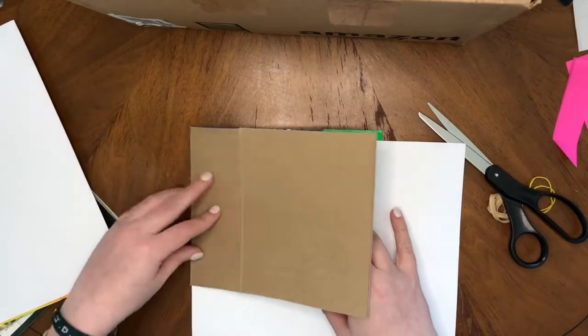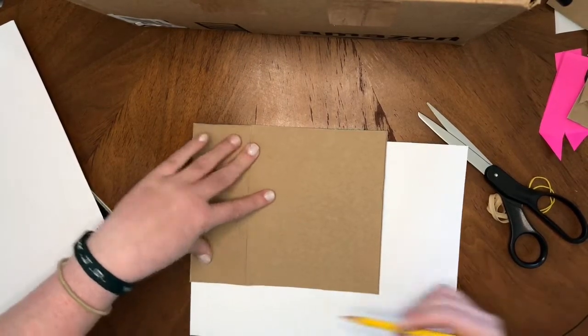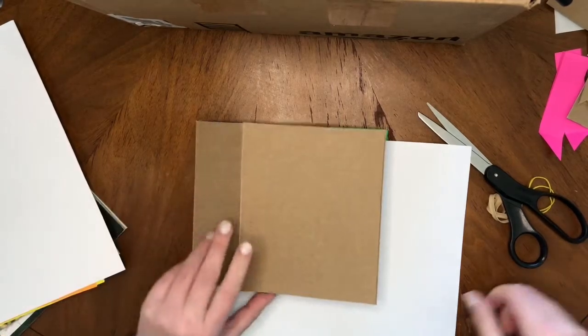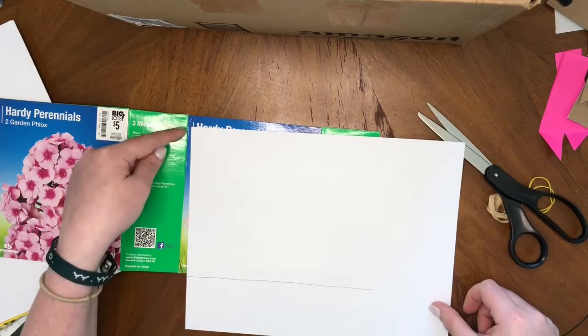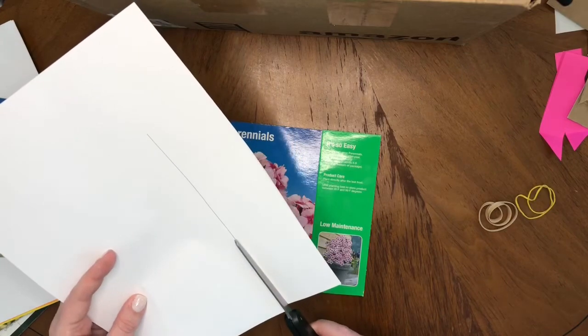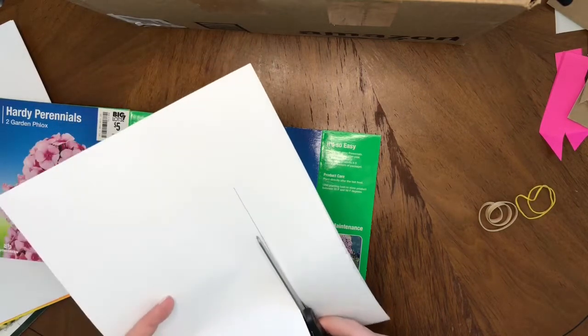I'm just folding over the cover and using a pencil to mark the paper — marking the bottom so I know where to cut it. That's how wide I want my paper to be, how tall, so that there's a bit of an edge of the cardboard cover protecting the paper inside. Now I'm going to cut my paper so that it's the right width.